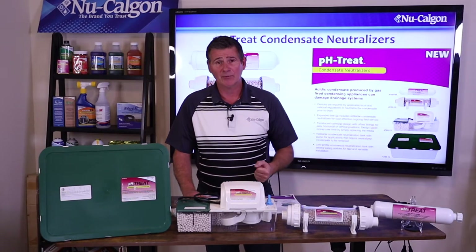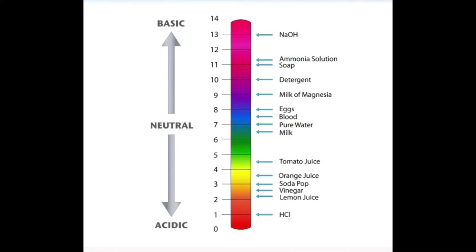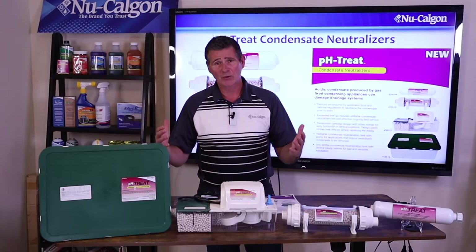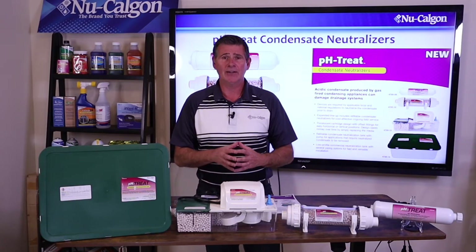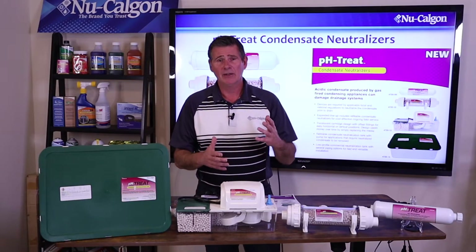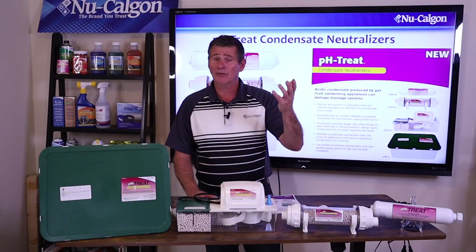We do that with the items here in front. Just to talk about pH very quickly — you're looking at a pH scale that runs from zero, meaning the most acidic, all the way to 14, which is the most alkaline. Where we want to neutralize these acids is in that seven and eight range, somewhere in the middle, or what we call neutral. The condensate water that these high efficiency boilers and furnaces give off is going to have a pH level in around that three and maybe four range, which can be pretty acidic. We want to neutralize that pH level and bring it up to around a seven or eight.